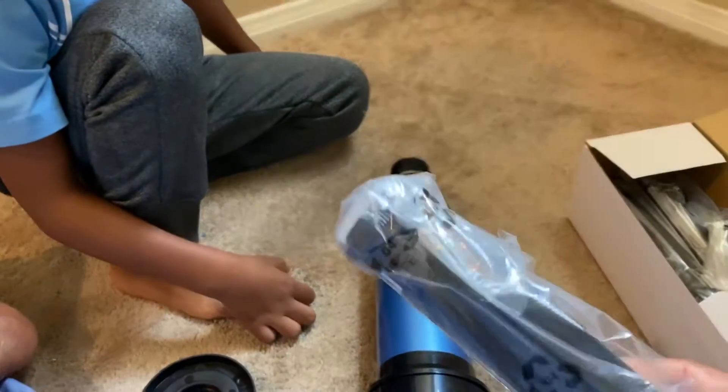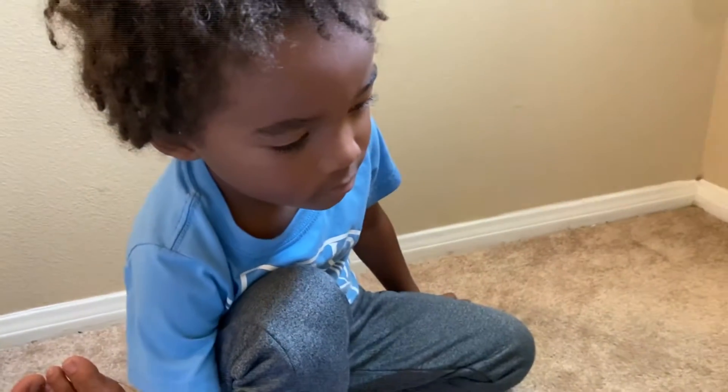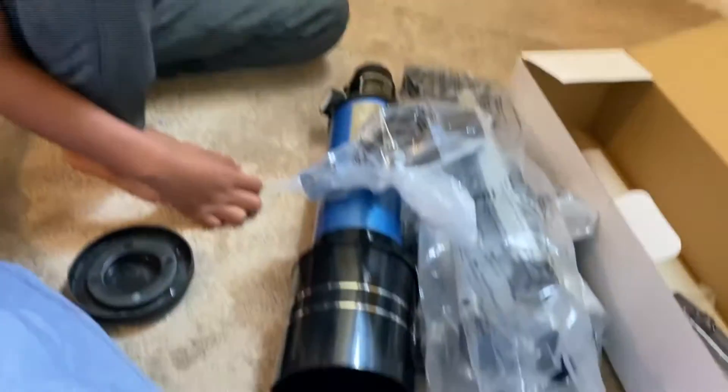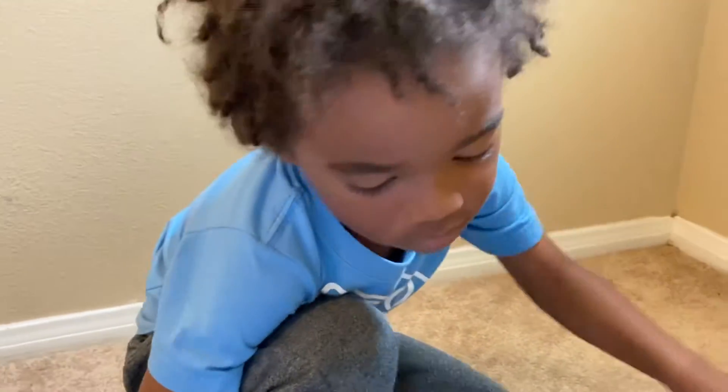We've got parts, parts, more parts, more parts. Okay friends, so we're going to set this up and then we're going to go exploring the universe and the sky. We're going to be astronomers! Yay.